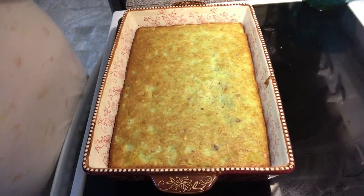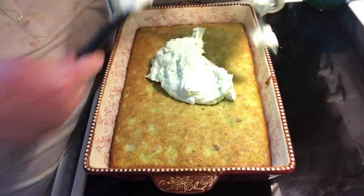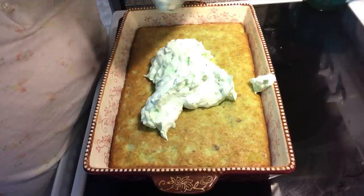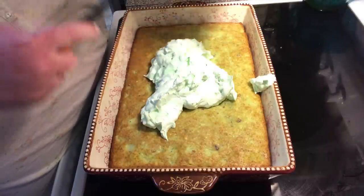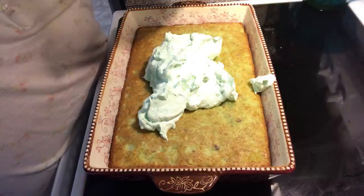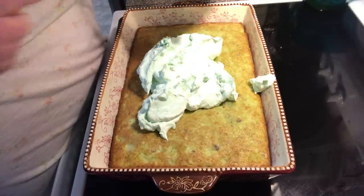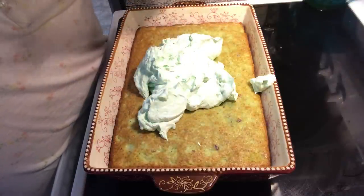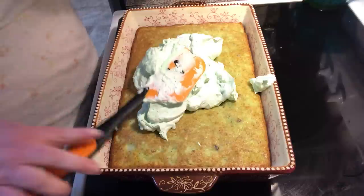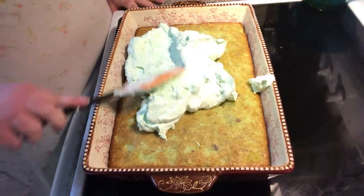I've cooled it, and now we're going to put our icing on — our topping, I should say. Spread it out.